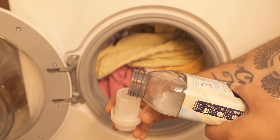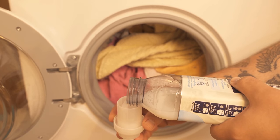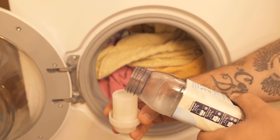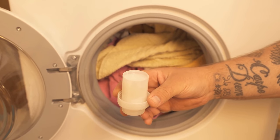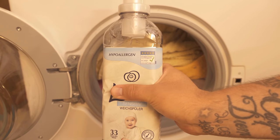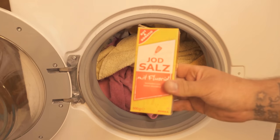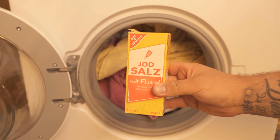In most cases you add fabric softener, but you can safely do without it if you simply add salt to the washing machine. Salt ensures that your laundry becomes really soft. Table salt is also a cheaper and much more environmentally friendly alternative to fabric softener.